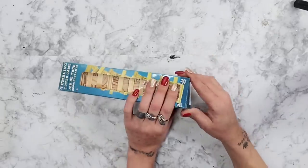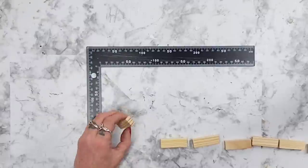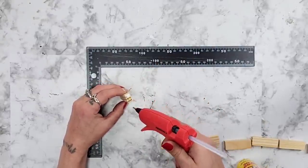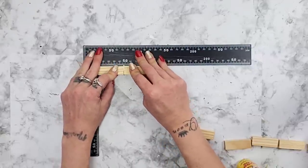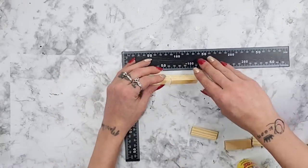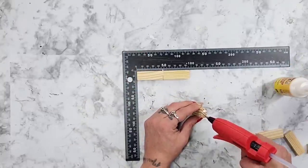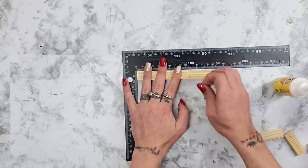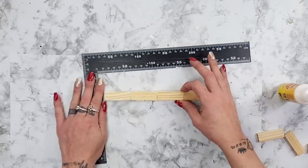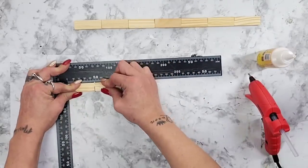For this DIY I started out with the tumbling tower blocks from Dollar Tree, also known as Jenga blocks. I take the super glue wood glue from Dollar Tree — which is amazing — as well as a little bit of hot glue, and I start gluing the Jenga block pieces together. Right now I'm making the side panels to the lanterns; you could make these longer or shorter depending on how big you'd like your lantern to be.